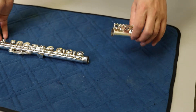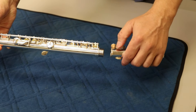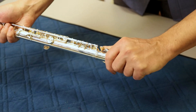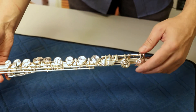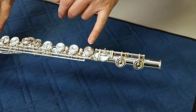Next, you're going to want to attach the foot joint to the rest of the body. Now, this is on a Yamaha flute, so we have two helpful arrows to line up. Again, be aware of not squeezing other keys and gently twist it in. On other flutes, you may not have these arrows, so a good rule is to line up the rod with the center of this key.